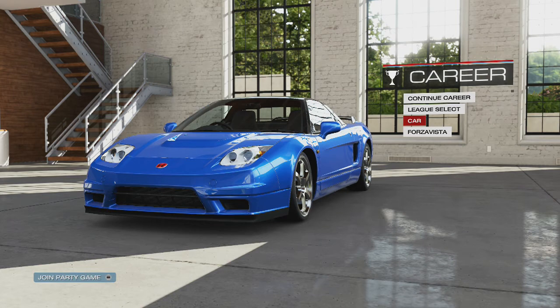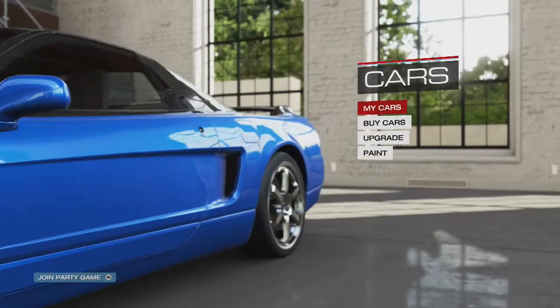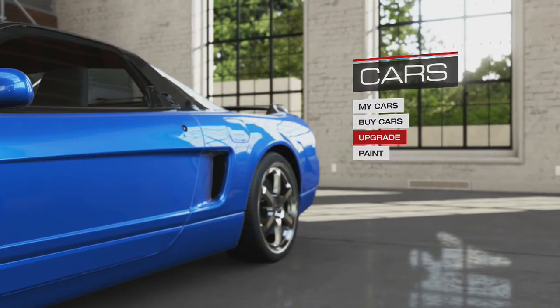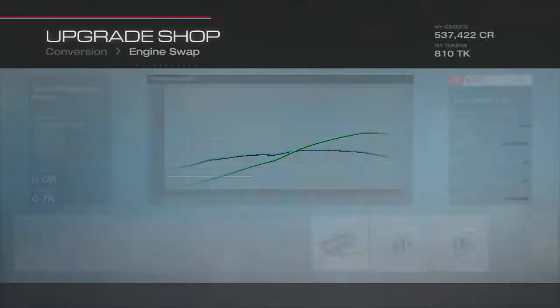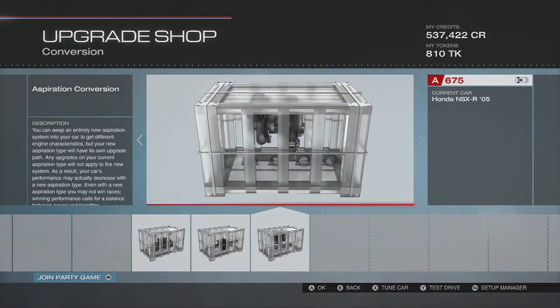Welcome back to another tuning setup. This is the Honda NSX 2005 rear-wheel drive. Someone on my YouTube discussion page asked me to do it a while back and I didn't see it, so sorry about that. I've followed all the rules they asked: no higher than a 700 class, no positive camber. I've got the first engine on, rear-wheel drive, and the twin turbo on.